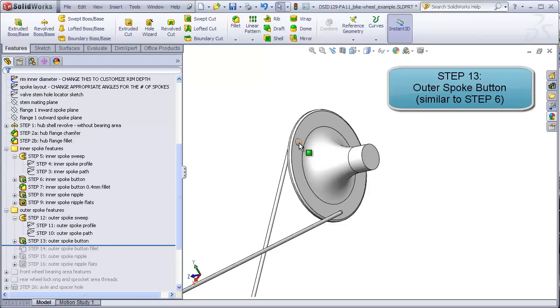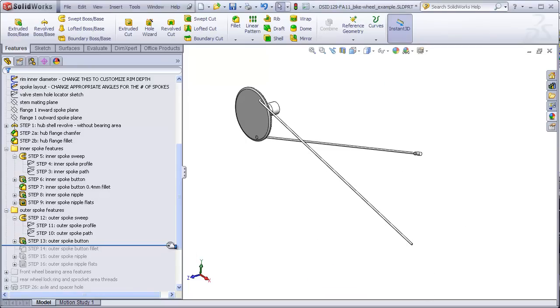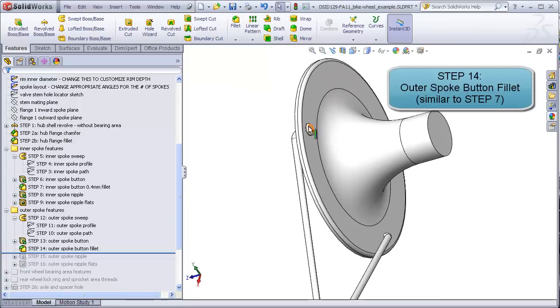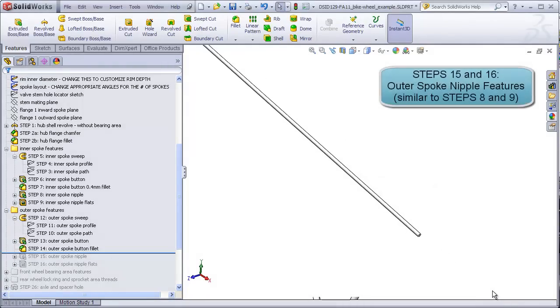Step 14 is the fillet that goes on the button. Steps 15 and 16 are the features for the nipple.